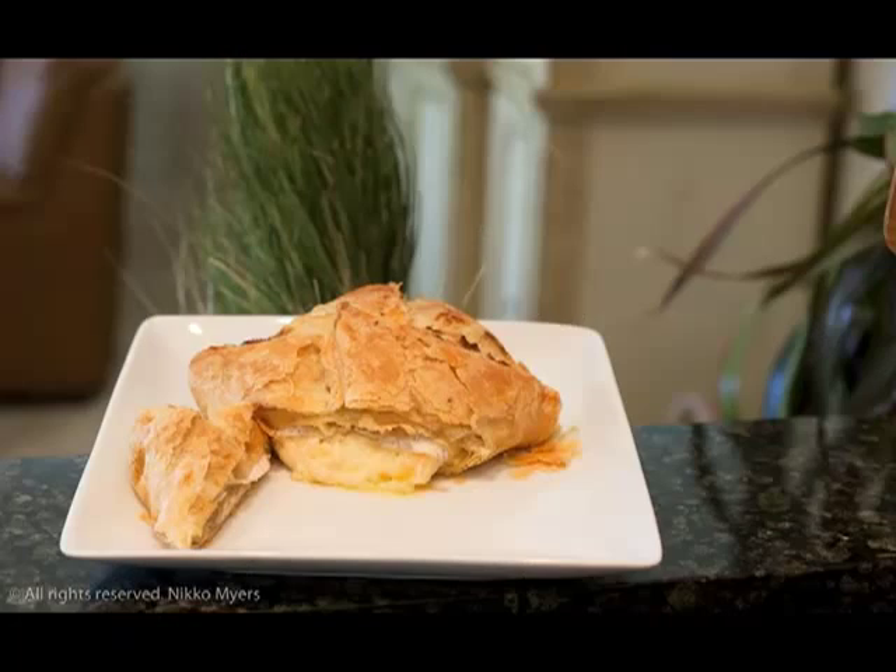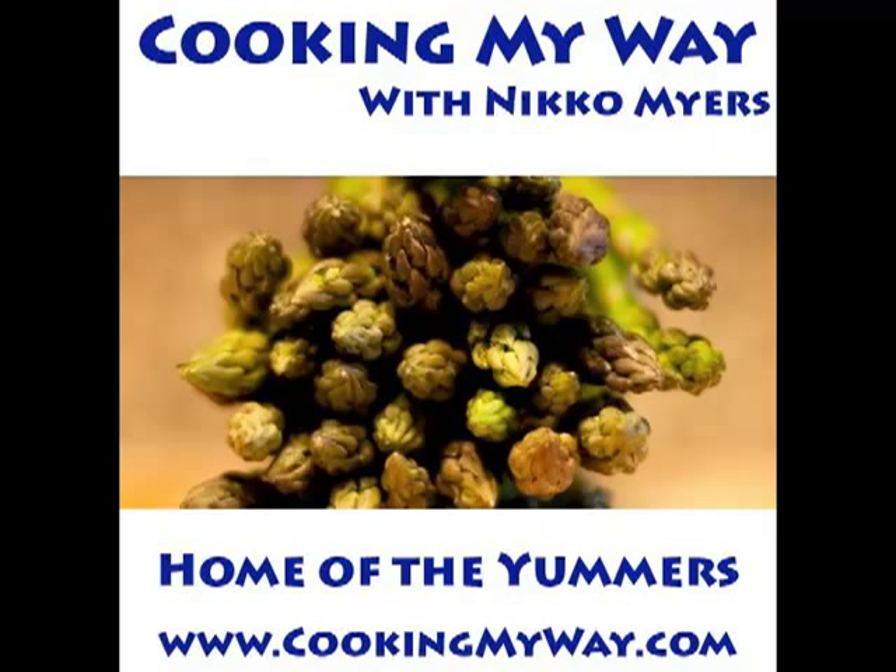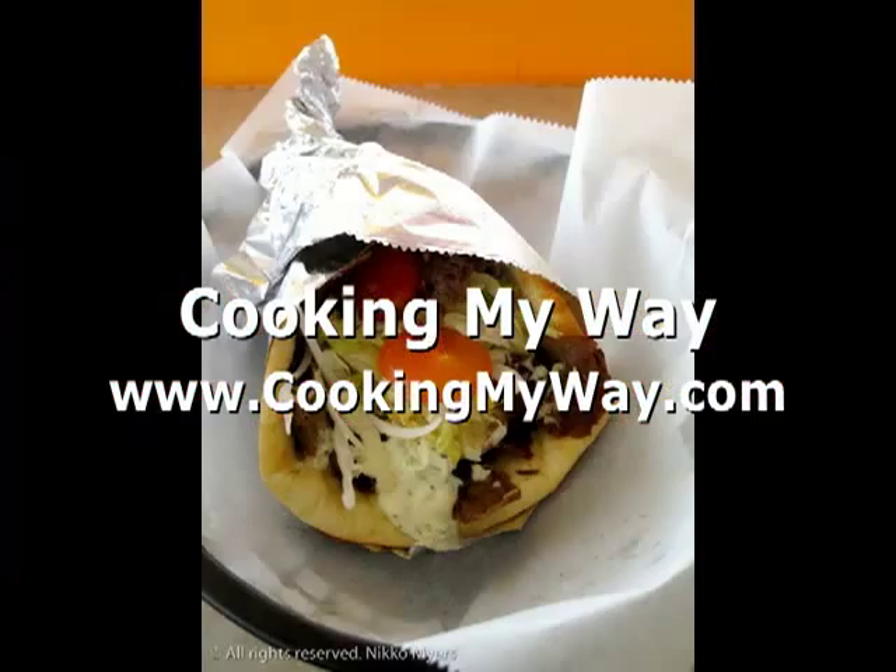Here's a pretty picture of what it looked like when it was all done. It was absolutely fantastic and it did not last very long. If we can do this, you can too. Come find us on the web at www.cookingmyway.com. Check out foodbuzz.com.